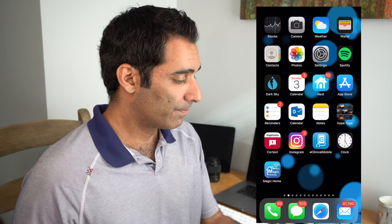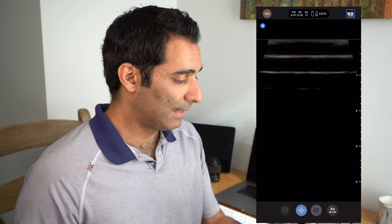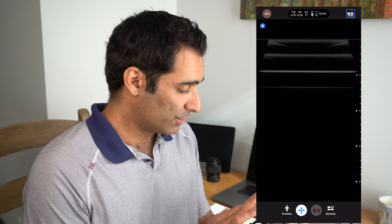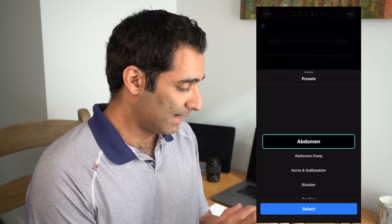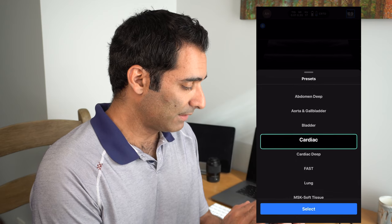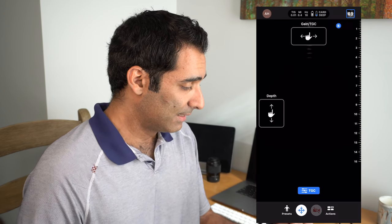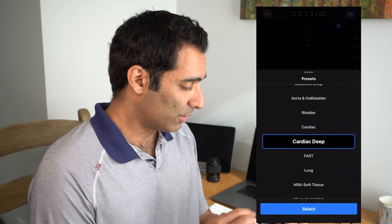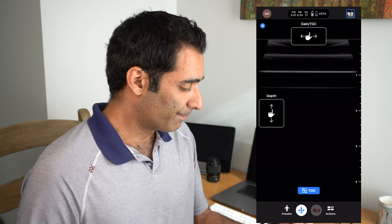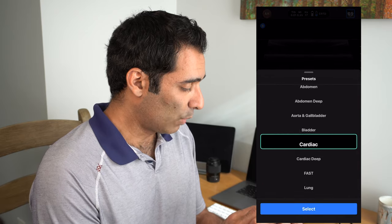Let's take a look at how it functions with our iPhones. We unravel the cord, grab the iPhone, plug it in, and boom — it loads up and you're ready to go pretty quickly. We can choose presets and set it to whatever organ system you want. I'm using cardiac or cardiac deep, which has a little better resolution. Switching between presets — for example going to vascular to look at carotid — is actually quite quick.